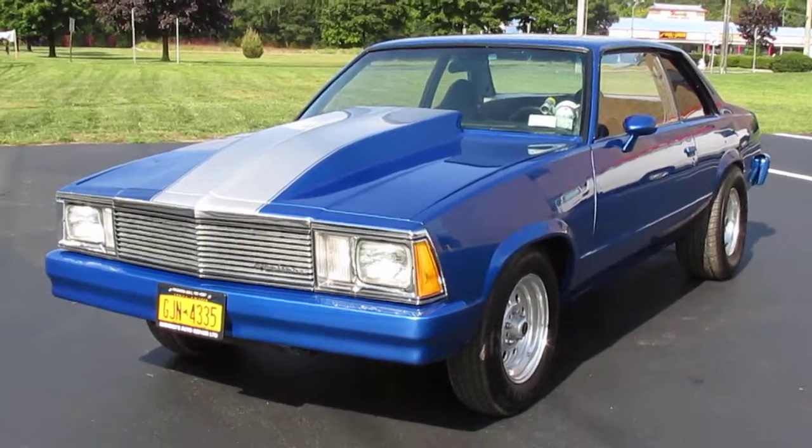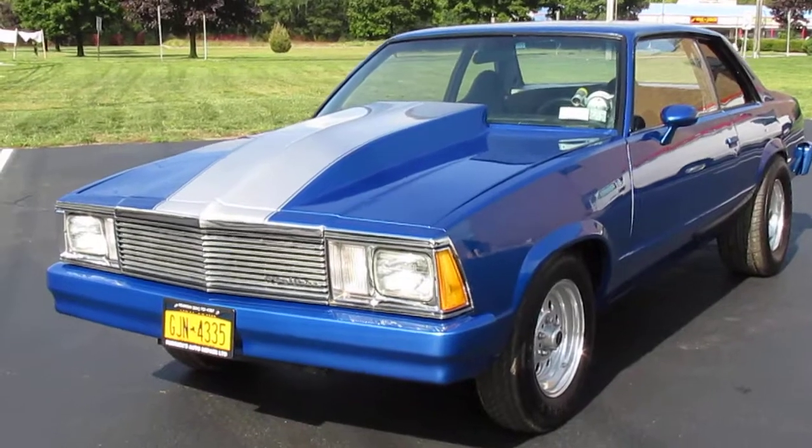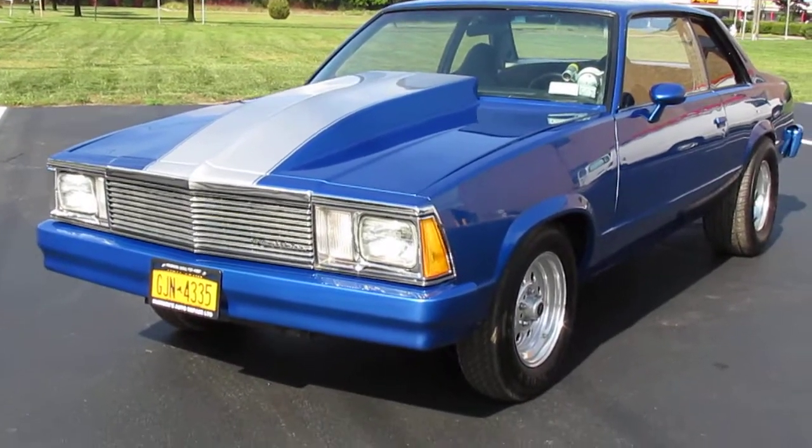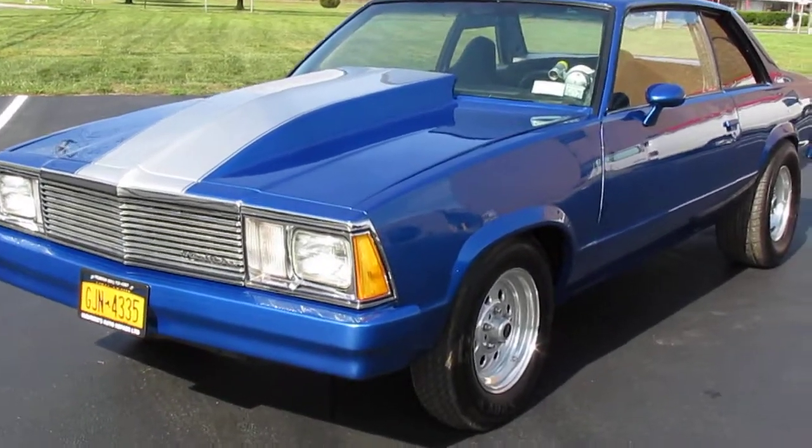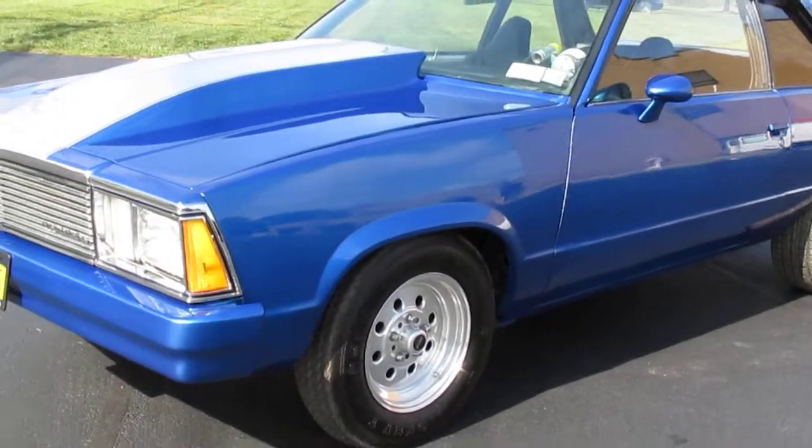How you guys doing? It's Justin from Weeby Autos and I have a beautiful 1979 Malibu, and I have the owner Nick with me and he's gonna tell us all about this car.